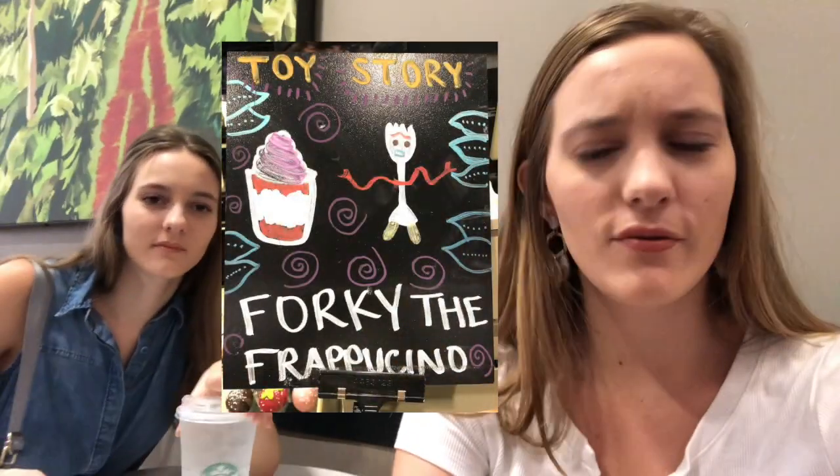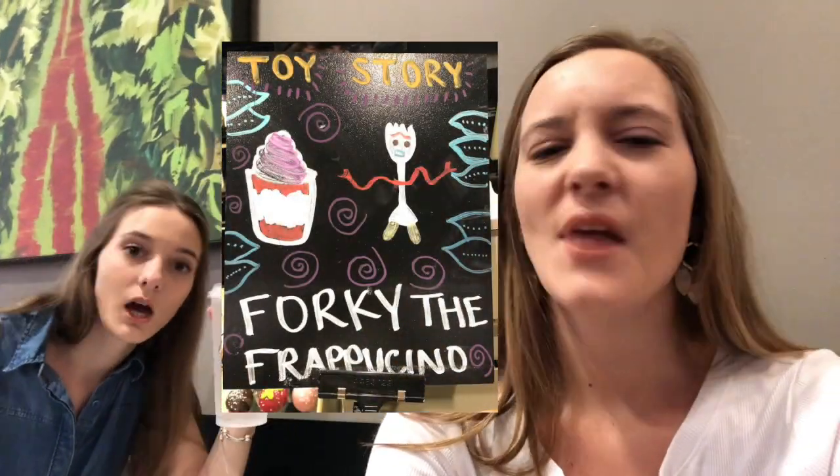So we're in Starbucks right now, and I just went to get a water, because if you ask for an iced water they'll give you an iced water. I was like, I just need water, it's hot here in Florida. And I saw that they had a Forky Frappuccino. Usually I don't try frappuccinos because they're really sweet and I don't like sweet drinks. But it's Forky, and my last name is Forky, so we have to try the Starbucks drink that is named after us.